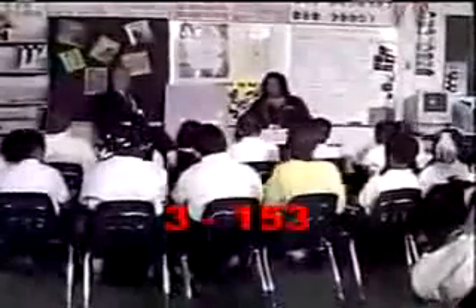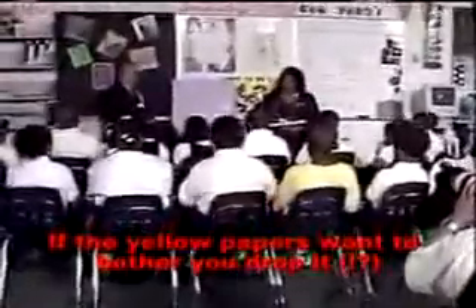Boys and girls, pick your reader up from under your seat. Open your book up to Lesson 60 on page 153. At the count of three, everyone on page 153. If the old paper is going to bother you, drop it. Thank you.